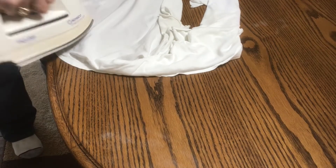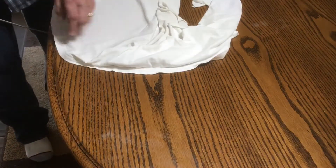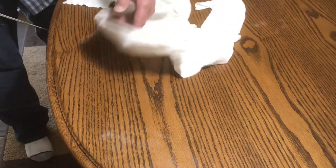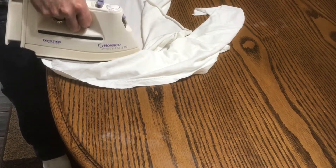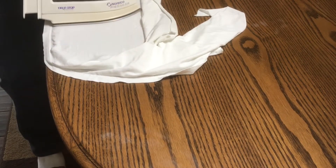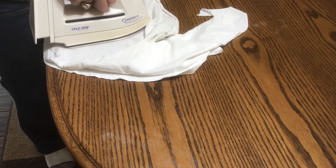The edge closest to the camera is starting to get lighter. Now I'm going to slow down just a little bit on my strokes, because the cloth doesn't seem to be sticking to the finish or anything. Keep in mind the camera is still on fast speed, so I'm actually going slower than what it's showing. You can see it's starting to lighten up the watermarks — it's lifting that and sucking it right into that cotton t-shirt.